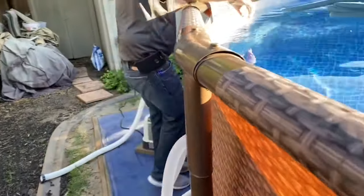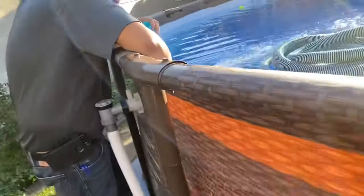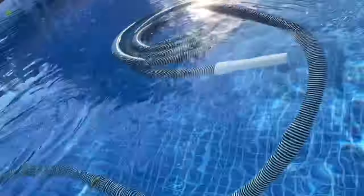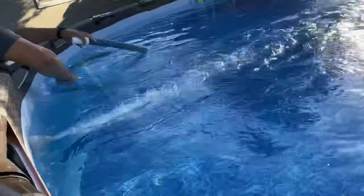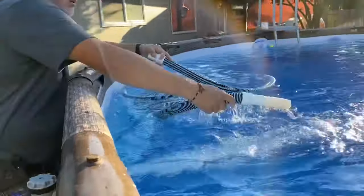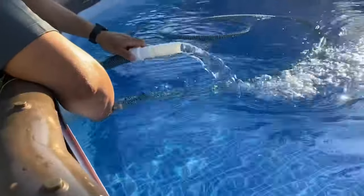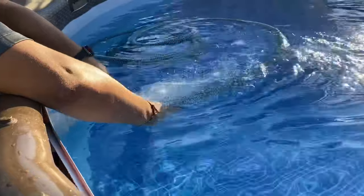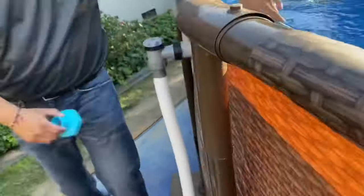Make sure that before you actually start vacuuming, take the air out of the hose — do yourself a favor. Just hold one side to the outlet, the A port, and all the water that's circulating out of your filter will be forced through the hose. Once you get water coming out, you've got all the air out and you're good to go.